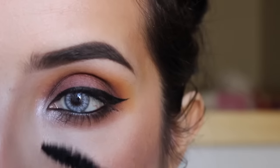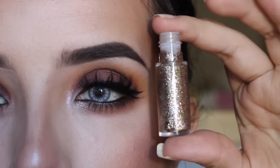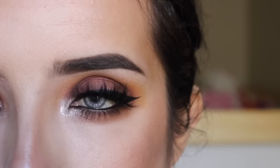For lashes I will be using L'Amour Mink lashes in Armani — they are beautiful. If you want to jazz it up a little bit you can put a little bit of glitter. I'm using Revlon Topaz Twinkle.